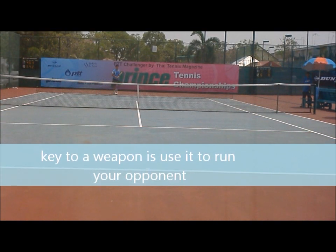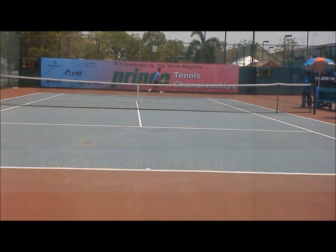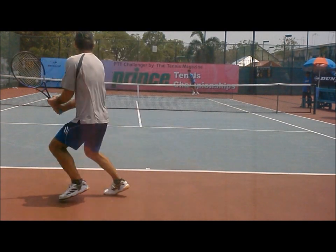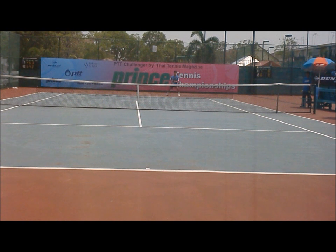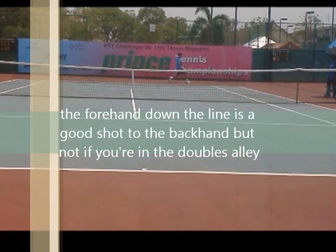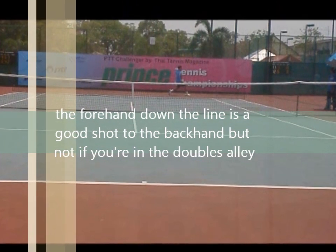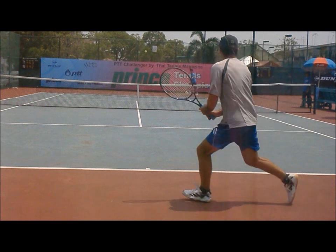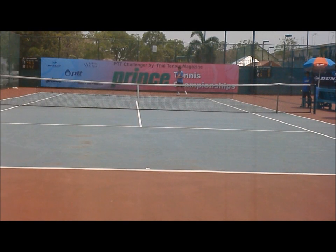He goes down the line though. The key to the weapon is you've got to be able to run your opponent. This down the line shot is actually normally a good shot to the backhand, but look — where is he? And then he takes the down the line cross off the down the line. When we take the snapshot, normally it's a good shot to get his forehand against the backhand, but if you're not in this picture, then you have to recover and run the length of the court.